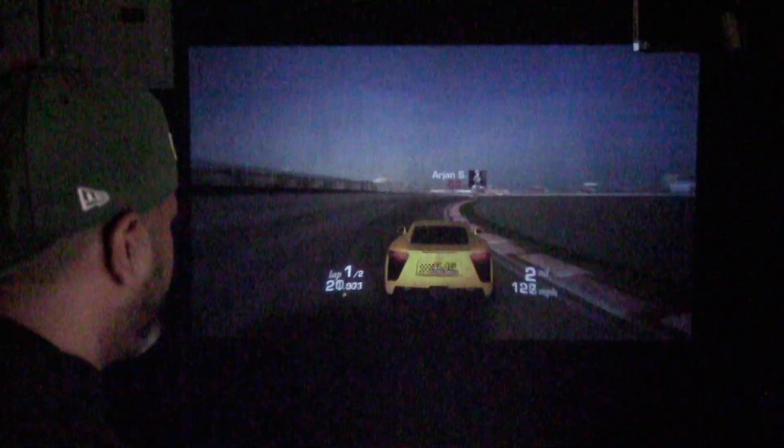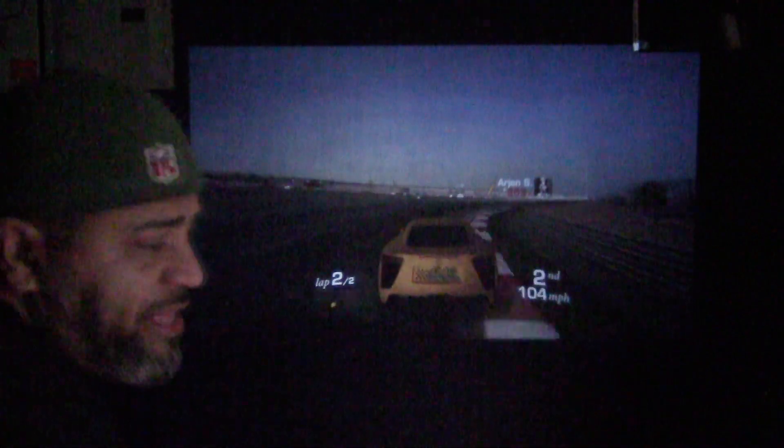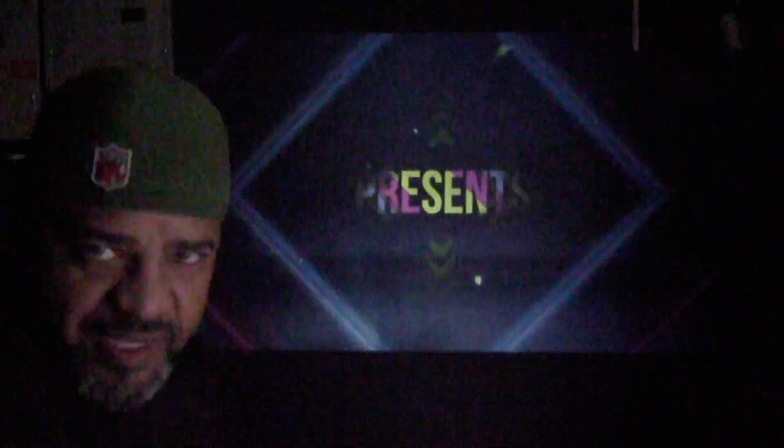One thing I noticed is I can't hear any sound. I'm wondering if there's a volume button I missed, or if this unit doesn't have speakers — in the past, projectors never came with speakers, that's a newer addition. Let me go into YouTube just to confirm. And yes, it does have a speaker — correction, it does have a speaker. It was just that the game's audio wasn't coming through.